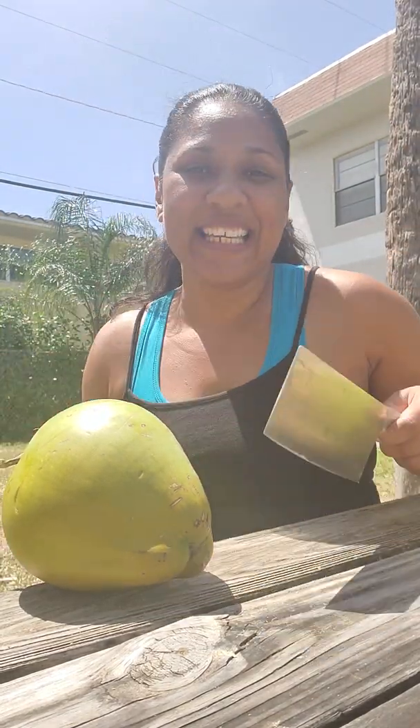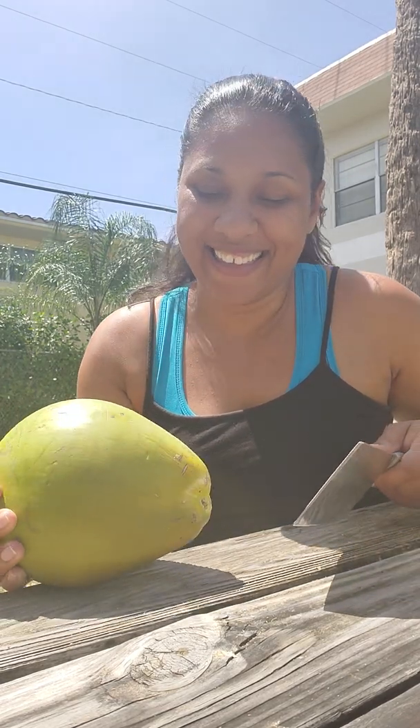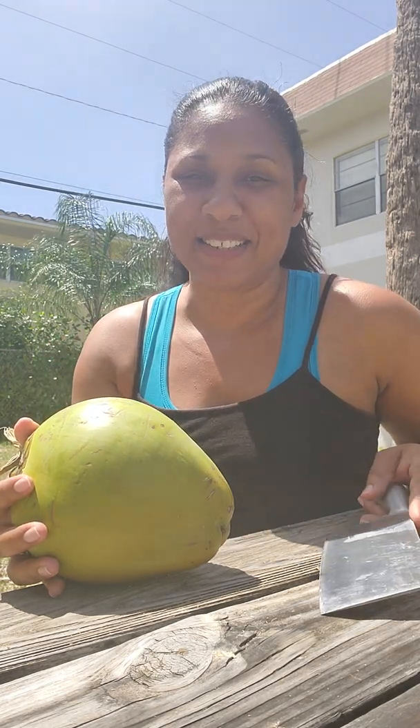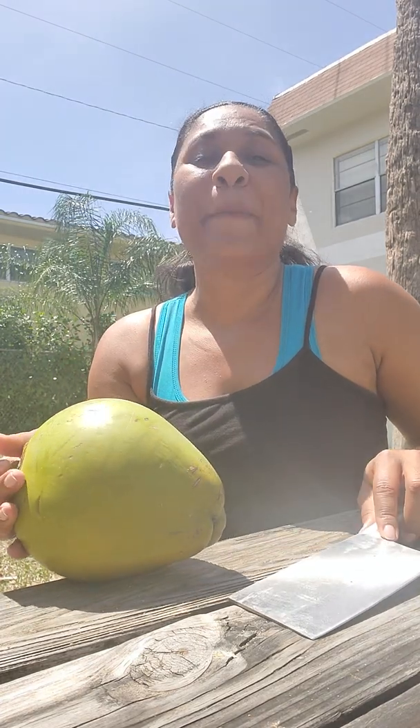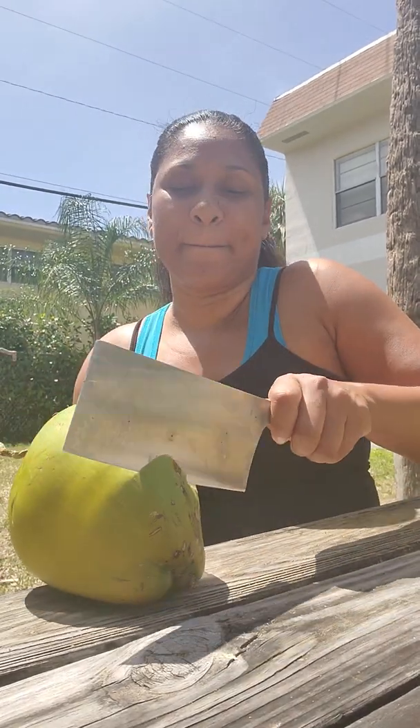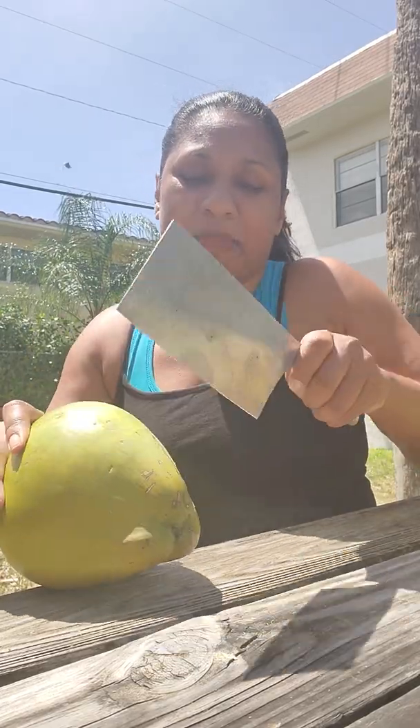Hello everybody, it's a beautiful Wednesday and it's a blessing to work from home. On my lunch break — don't get scared, I've got this knife here about to cut this coconut open in beautiful Florida. We'll have coconut time! I'm not an expert but I just learned a little bit.